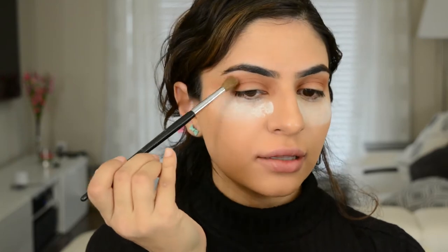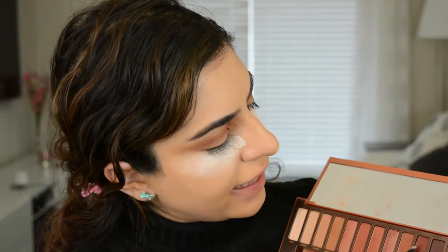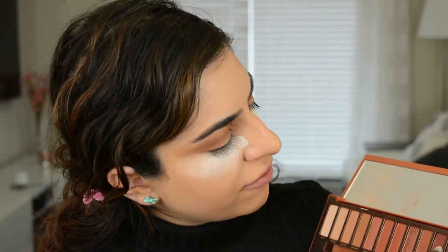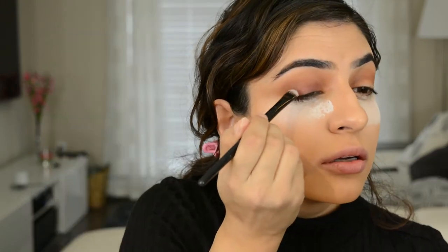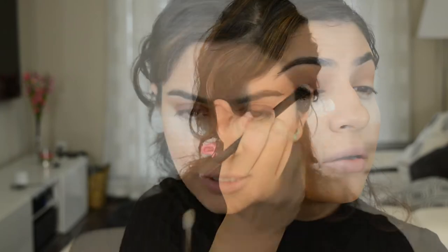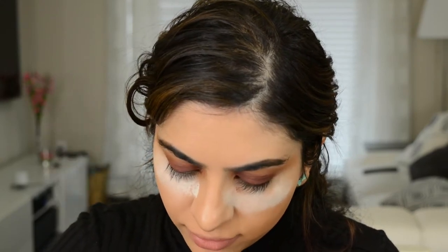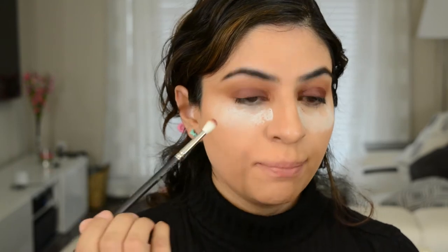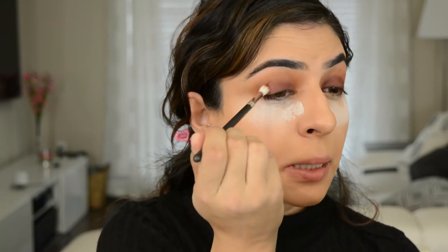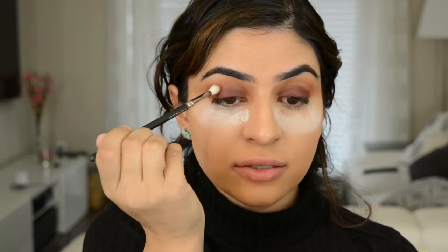Next I'm going to take the color on the end called En Fuego on a flat shader brush and apply it to the lid area. Work in small strokes and just dip in when you need to until you get really good pigment. Now I'm going to go in with a really skinny crease brush, dip into En Fuego barely touching, and blend that lid color with the crease color so it's not so harsh.